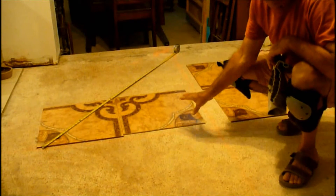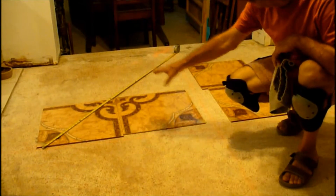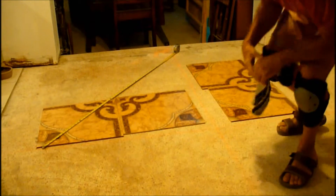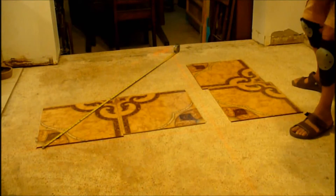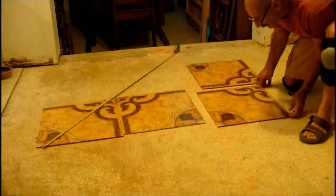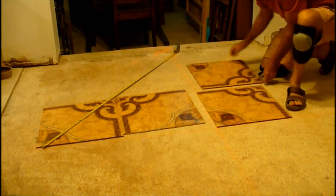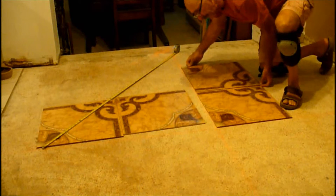I'm still going to lay out a couple more tiles to make sure. I'm going to take one row and one column and lay them all out to make sure everything looks like it's going to go okay. I'm going to lay this right up here. There's a quarter inch between tiles, so I'm going to eyeball this out here. I've got my knee pads on, so I can probably do a little bit nicer job.